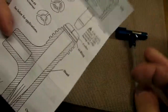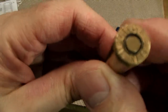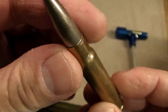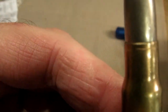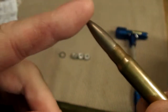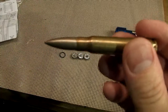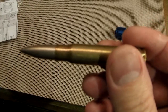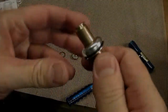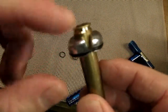I'm going to be taking apart some Turkish Mauser ammunition. It looks like it's crimped pretty good — you can see those crimp marks on the bullet. I want to weigh the bullet because I'm curious what it weighs. When I chronographed these, they shot over 2,800 feet per second, so I'm also curious about the bullet weight and what type of powder is inside.